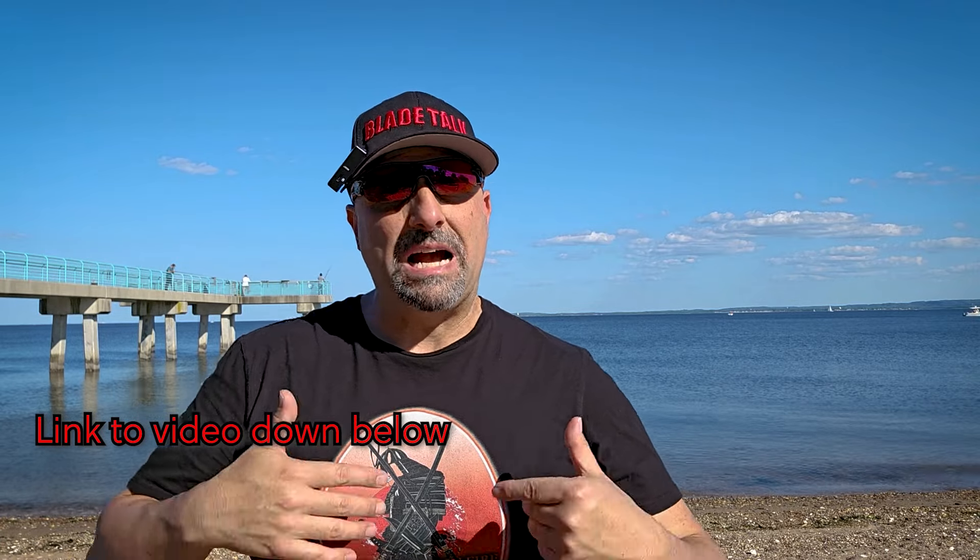What's up guys, thanks for joining me. This is Joe from JS Bladecraft. If you watched my other video where I released a review of the modern Katana from Dragon King, definitely take a look at it because it's going to give you a lot of information as far as my outlook on the modern Katana and the rendition that Dragon King is doing with this line.